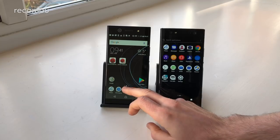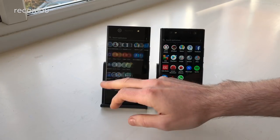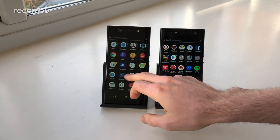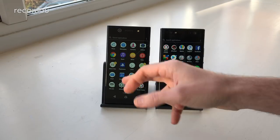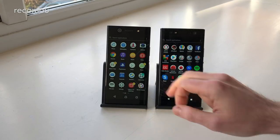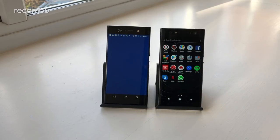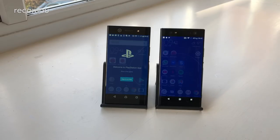Beyond that it's basically business as usual on both — you get the full complement of Google apps and all of Sony's own additions as well, including their custom music, album, and video apps. You also get Sony News and PlayStation integration, so you can connect to your PS4, use the phone as a second screen, see your PS4 stats, and check what your mates have been playing.